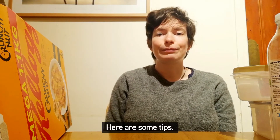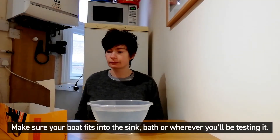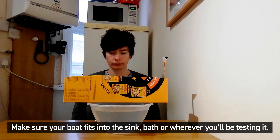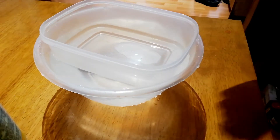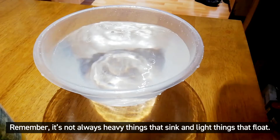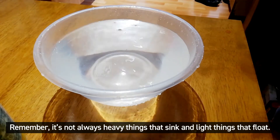Here are some tips. Make sure your boat fits into the sink, bath, or wherever you'll be testing it. Choose the materials for your boat wisely. Remember, it's not always heavy things that sink and light things that float.